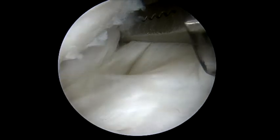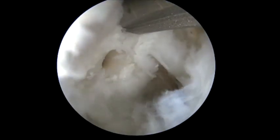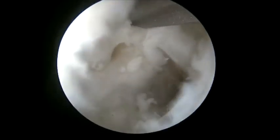You can see we're in lateral position here. Sometimes a 70-degree scope is needed; in this situation it was not. We've done a microfracture hole inferiorly to increase the potential healing capacity.